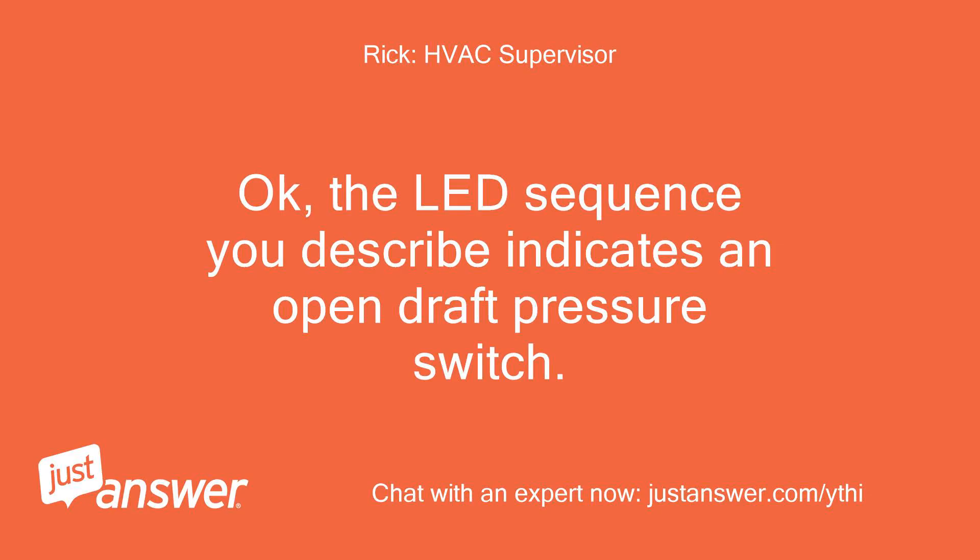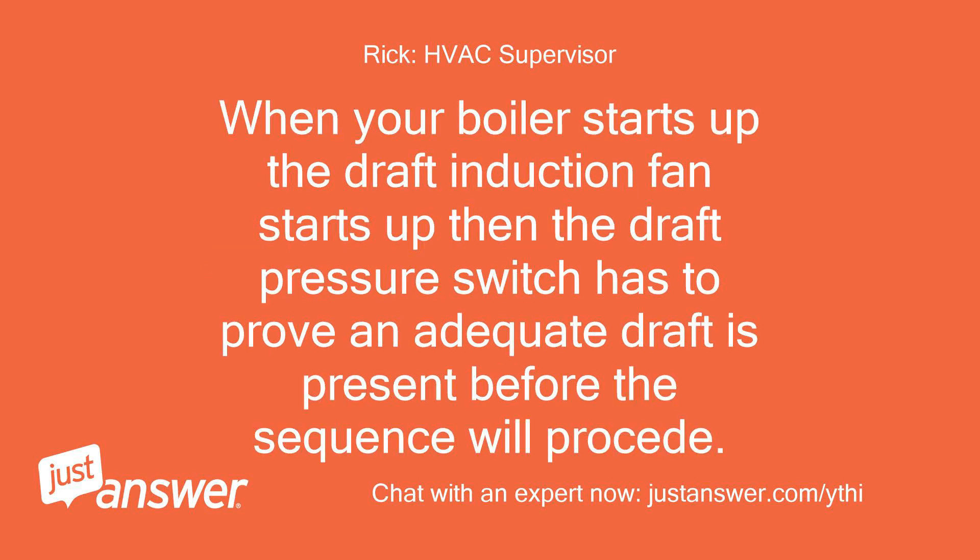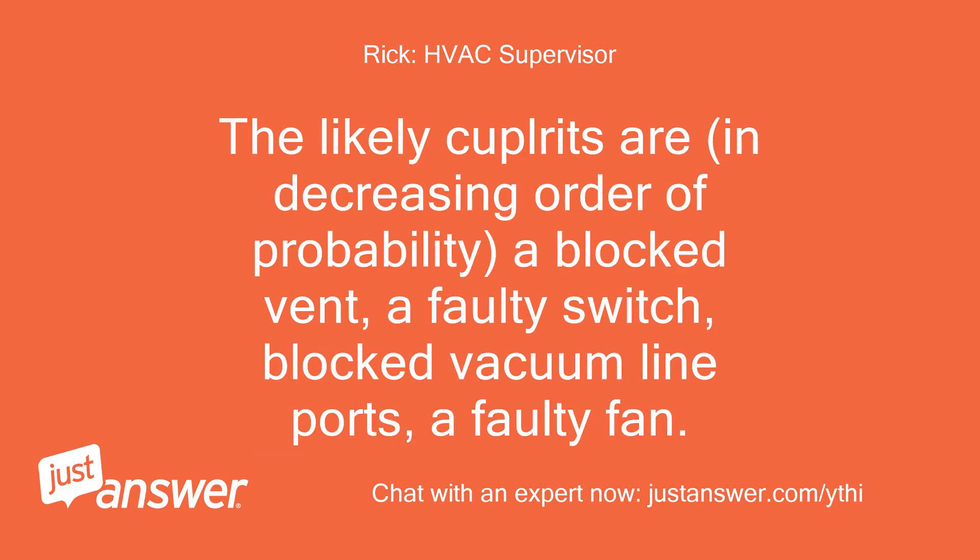Okay, the LED sequence you describe indicates an open draft pressure switch. When your boiler starts up, the draft induction fan starts up, then the draft pressure switch has to prove that an adequate draft is present before the sequence will proceed. The likely culprits are, in decreasing order of probability: a blocked vent, a faulty switch, blocked vacuum line ports, a faulty fan.